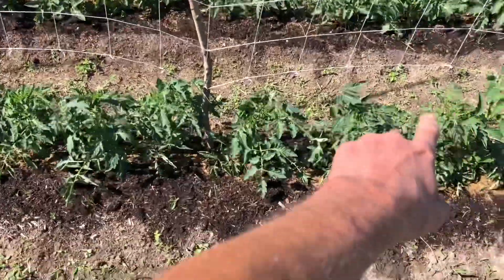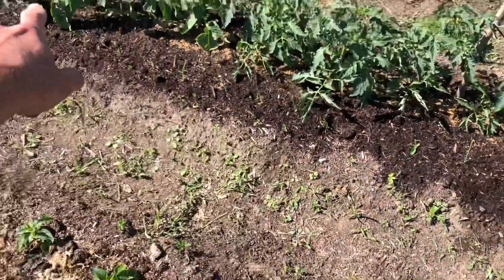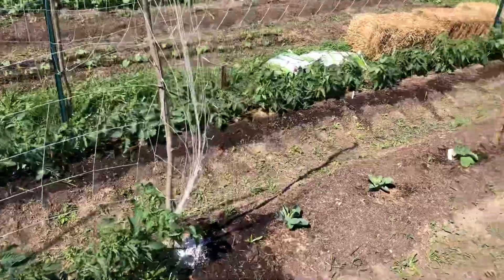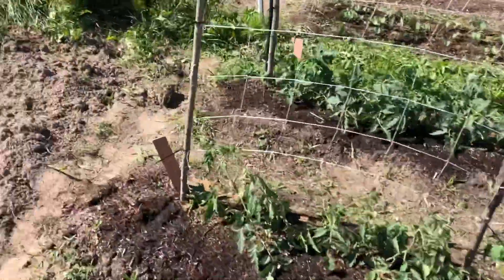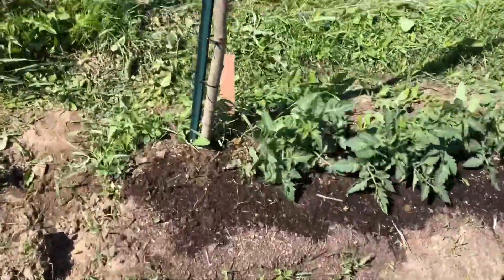So we have the tomatoes interplanted with onions in front - see all the little onions. The rest of the tomatoes are growing great. Look at that - all the way down to the end. Tomatoes are coming along. Hopefully in the next week or so they'll be tall enough to come onto the trellis.